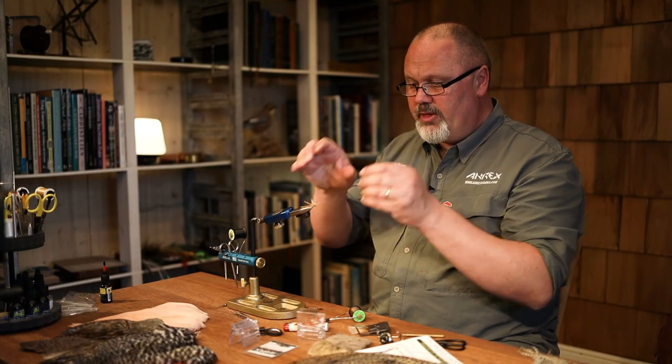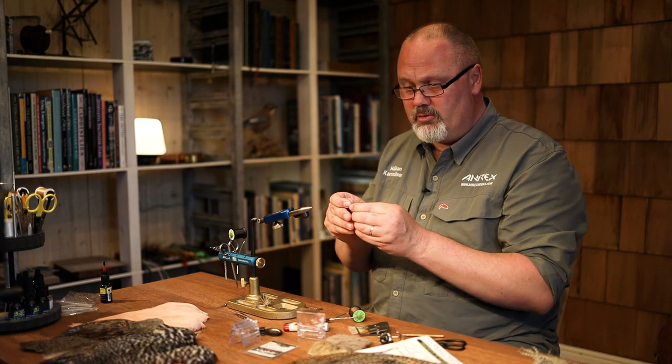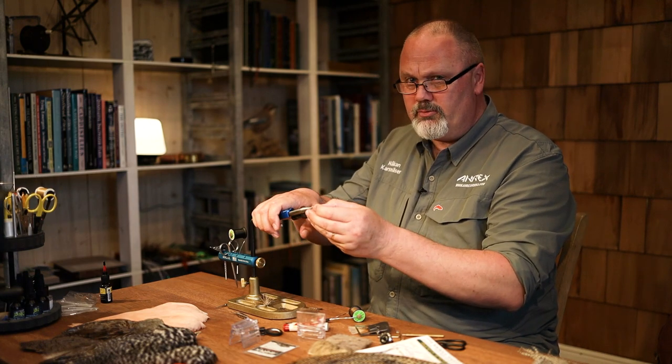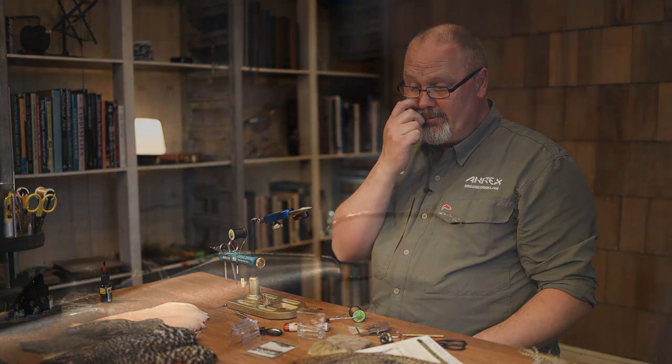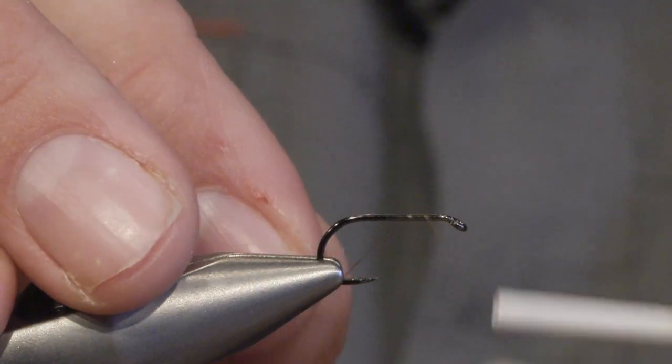I'm using the Aerex freshwater hook, the FW 504, size 10, and we set the thread.